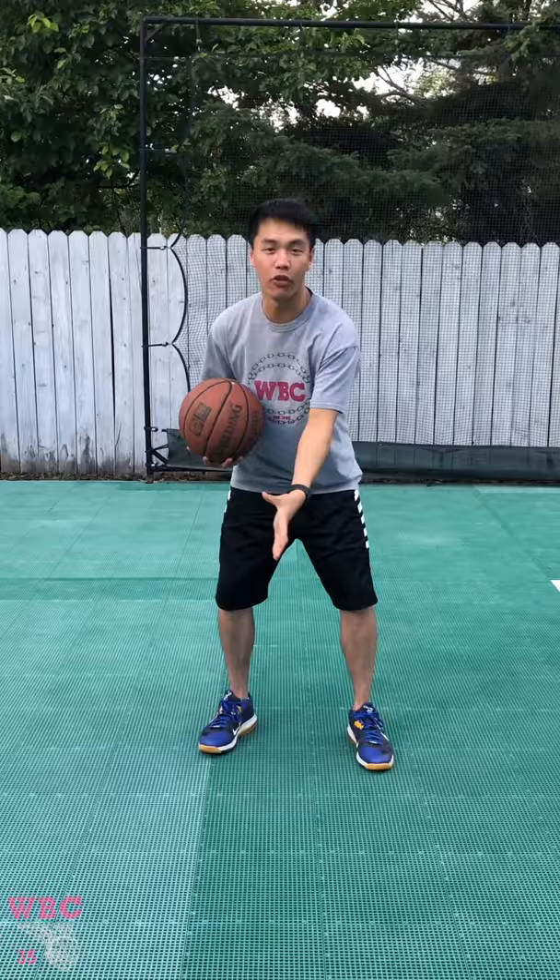The shoulders. And I need to use my eyes to look in the direction I'm attacking. If I jab and I'm looking over here, the defender won't fall for anything because I'm looking over there but I'm trying to fake this way.